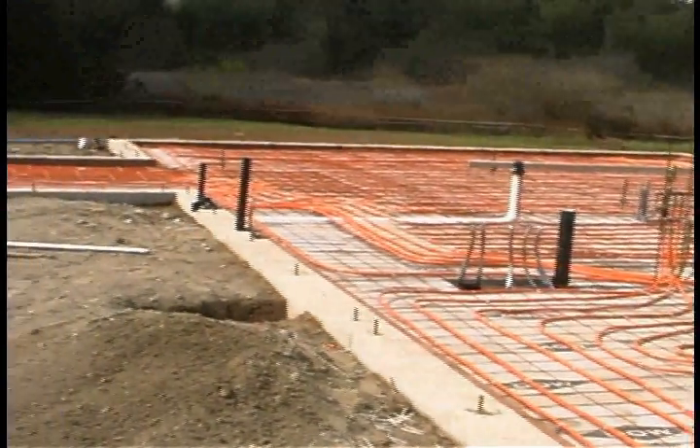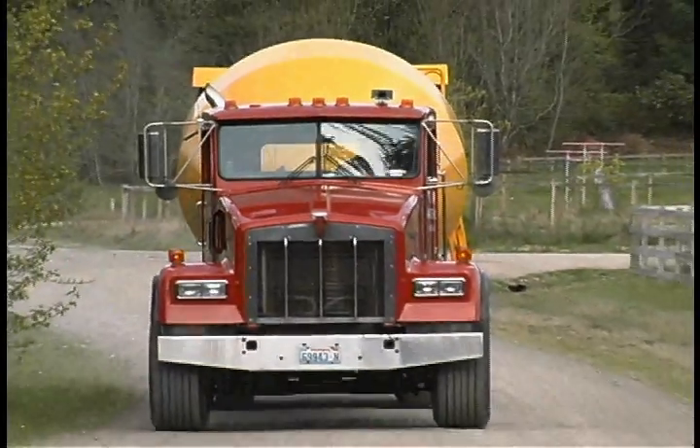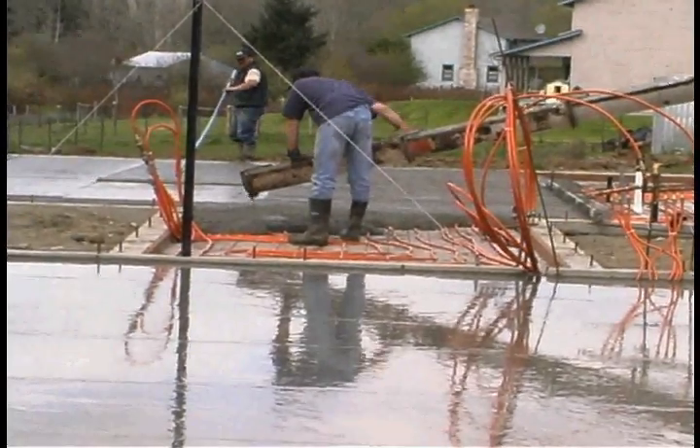When laying your tubing patterns you will normally have 4 to 12 inches on center. Once the tubing is properly tied down to the wire mesh, testing may begin.